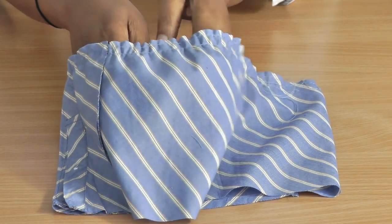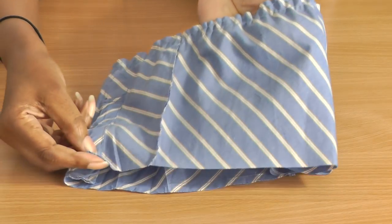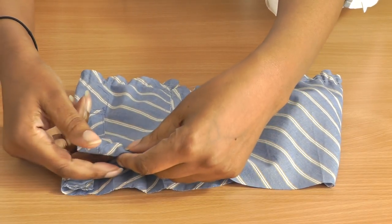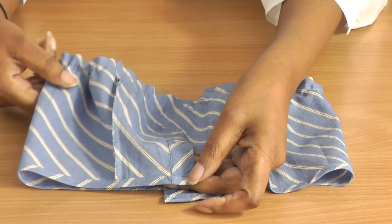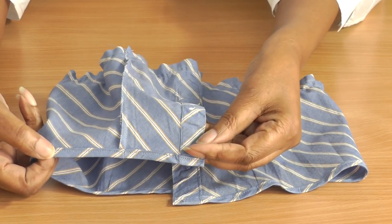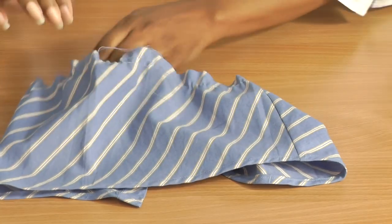Once you've done the gathering at the top, the next thing to do would be a double fold hem on the bottom of the sleeve — that will just neaten that raw edge. There we have the double fold of the hemline. That's on the wrong side — let's turn that to the right side.